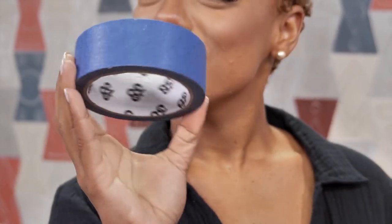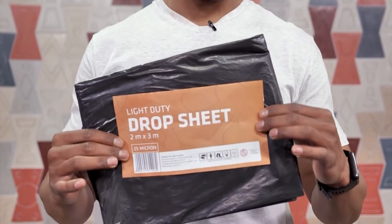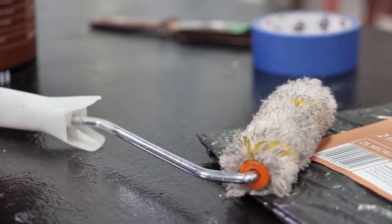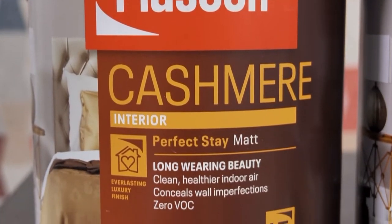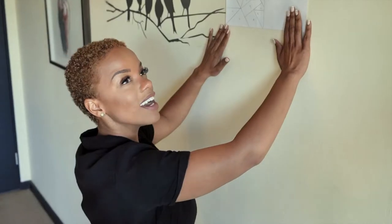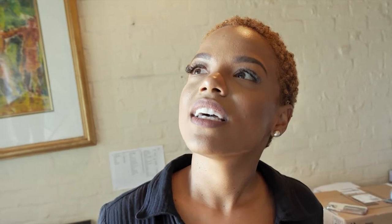To get started, this is what you're going to need: some painter's tape, a drop cloth, your paintbrush and a paint roller. And of course, your paint. We have a beautiful golden copper and some turquoise from Plascon. The existing wall colour we will be working with is off-white.